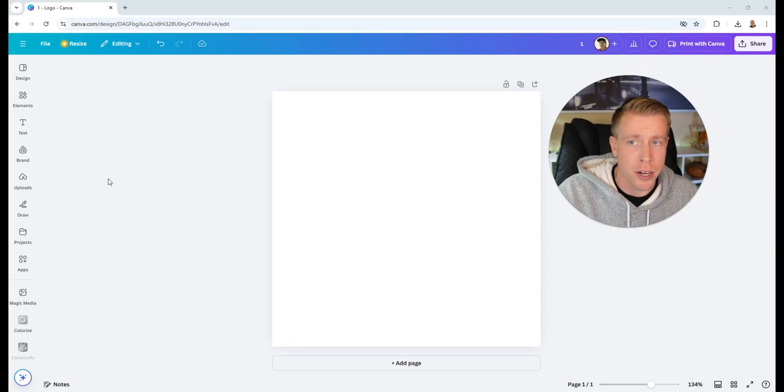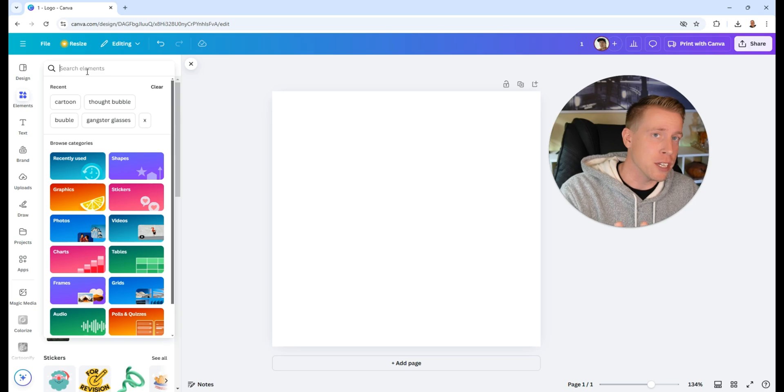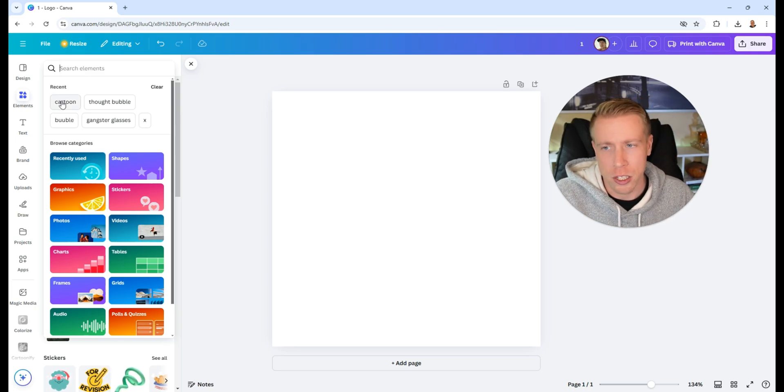In Canva, what we first want to do is open a blank slate — a new project, essentially. A lot of people don't think about this, but the image you put into HueForge is a huge deal. We need to make it easily readable for HueForge to turn into a 3D print. So I'm going to find an image — maybe you have a custom one in mind. I'm just going to search for 'cartoon.'